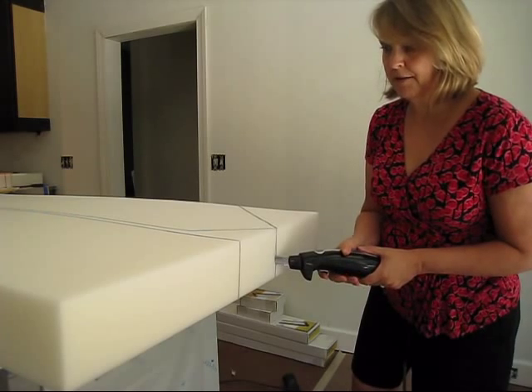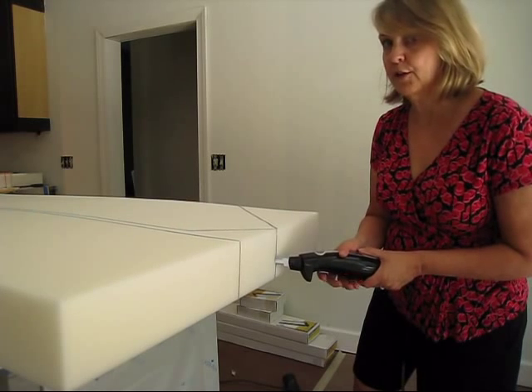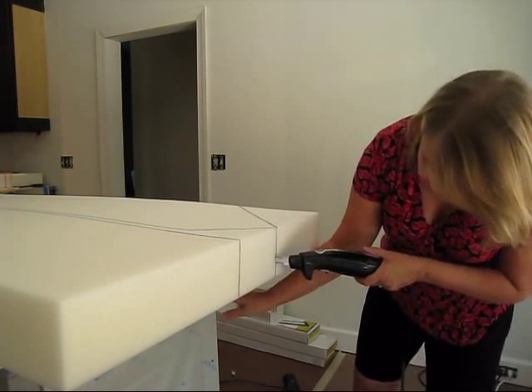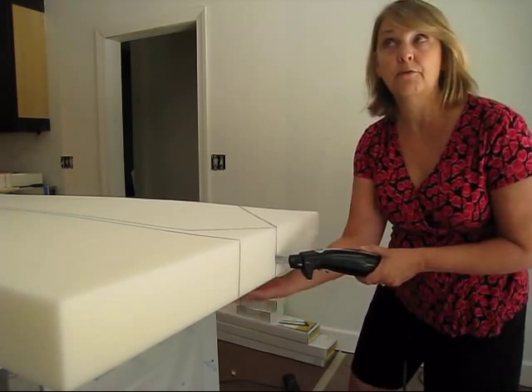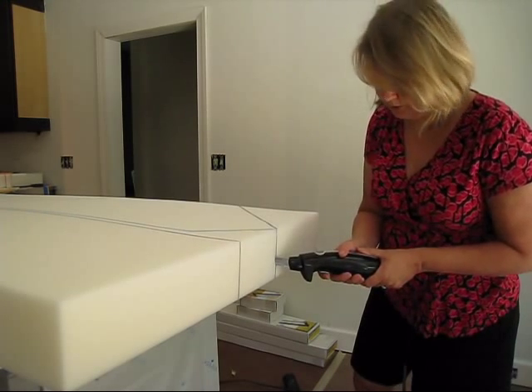Also, before I come out, you want to come out as slowly as possible, so you don't come out too fast and cut something that you don't want to cut. Also, do make sure you're on an overhang so you have plenty of space underneath. You don't want to cut the table or counter that you're using.